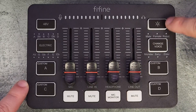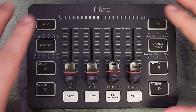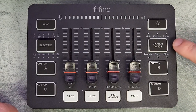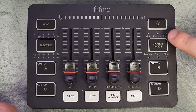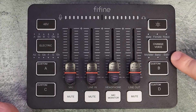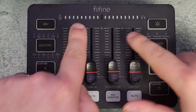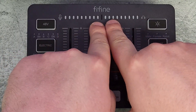The headphone fader — the third one — allows you to monitor your microphone in real time. On the right-hand side there's a sun icon that lets you adjust different types of RGB effects for the mixer. You also have a voice changer with options for male, female, robot, monster, baby, and elder.